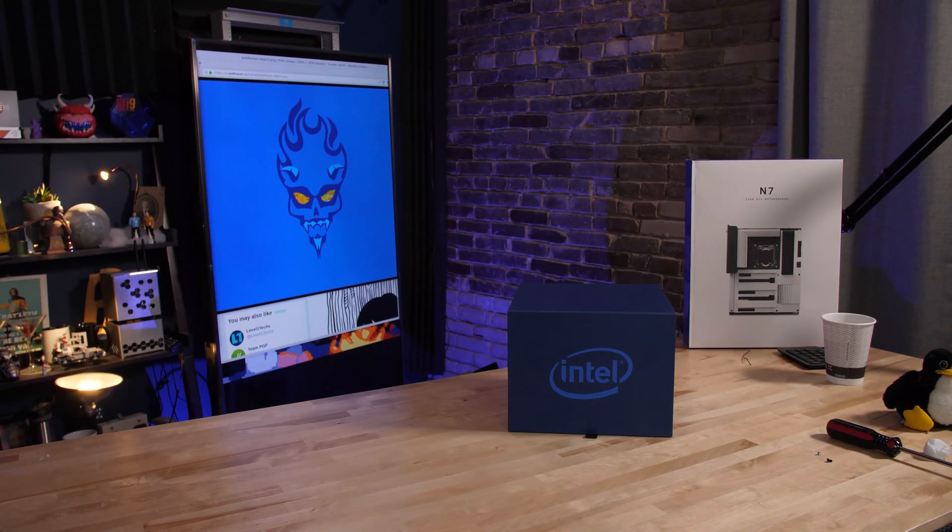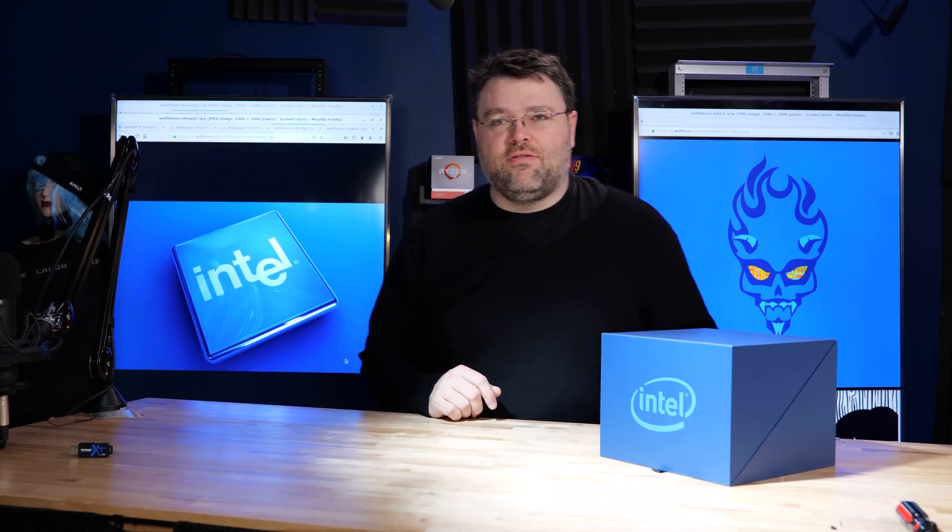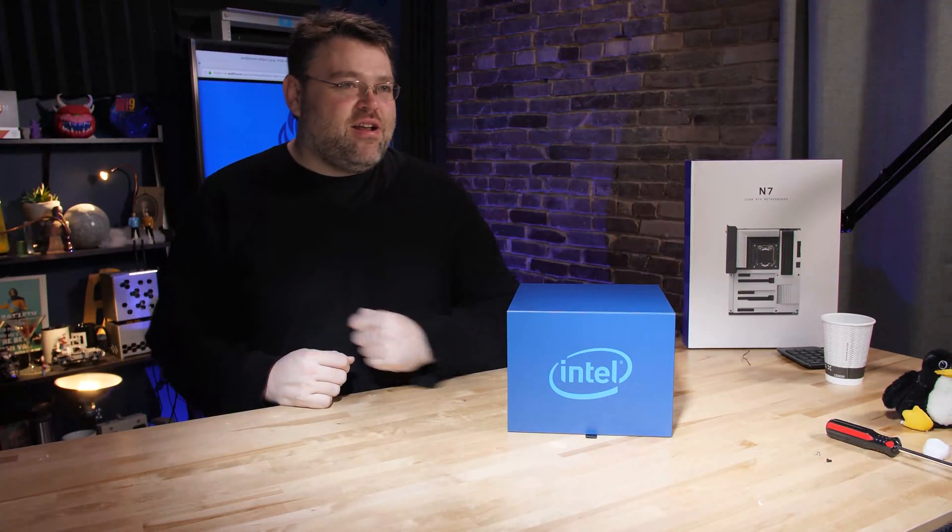Look at this! There's a new processor! It's coming! It's in this box! Did you hear that? I could have sworn I heard something. Let's get on with the unboxing.